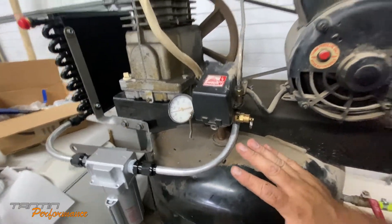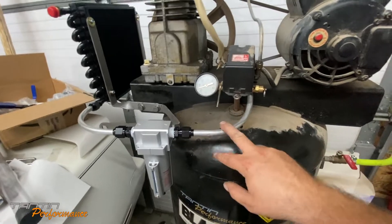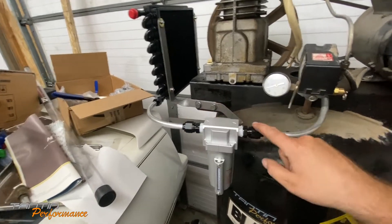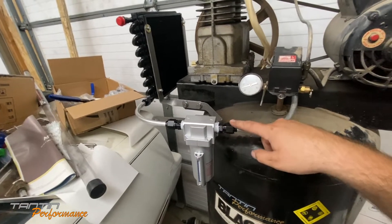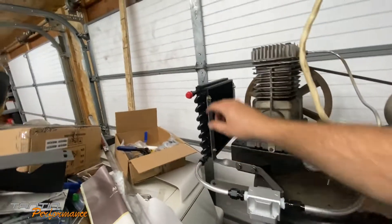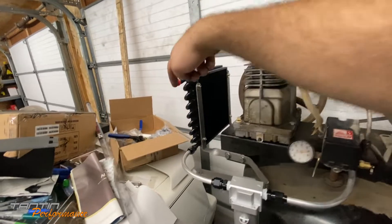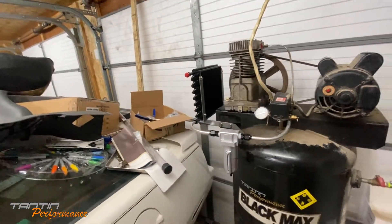I just wanted to maintain that fitting as factory. This is the factory line that went up to the compressor. This is a new line that I bent and flared - I flared the end to go to dash-8 AN. Then dash-8 here and there, and dash-8 up here as well. The only hose I have left to make connects here coming around to that point.